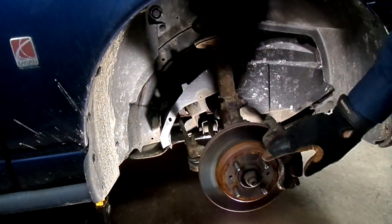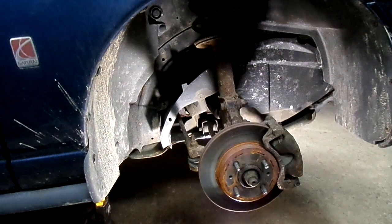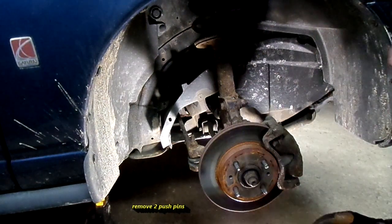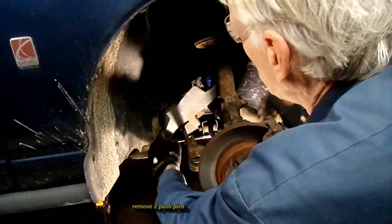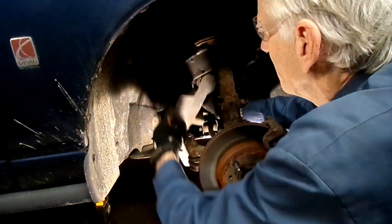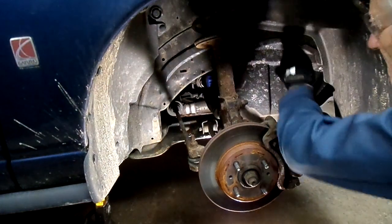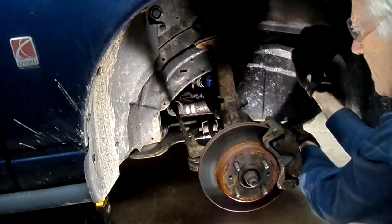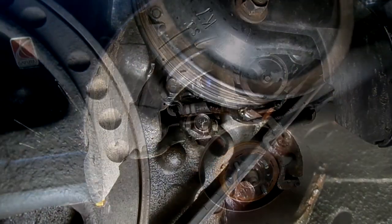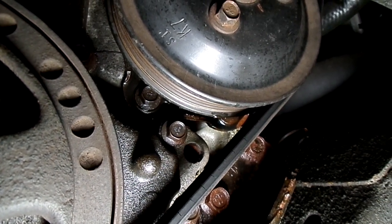Next thing I did was remove the front tire and wheel assembly. Then underneath here we have two plastic splash shields — they're held in by two push pins. I removed them. And if we look carefully we can see the drip of coolant. There it is — dripping from the water pump.